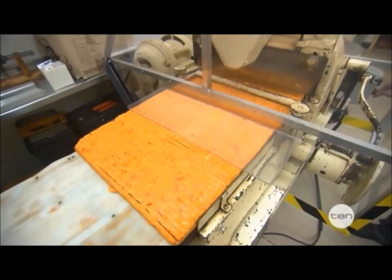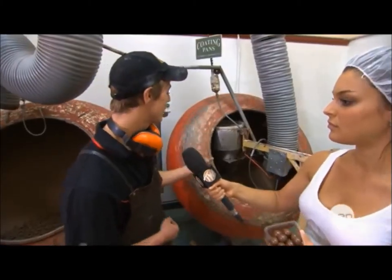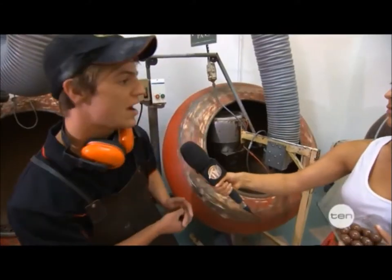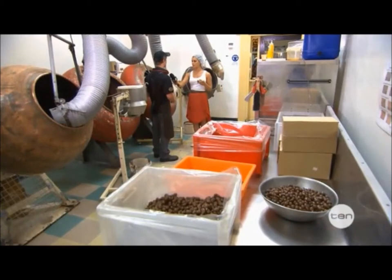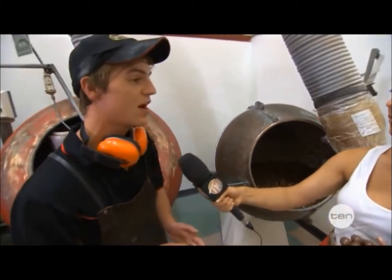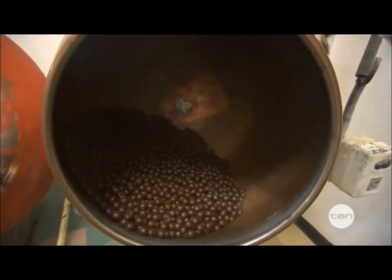We use the guillotine to cut it up, and then we throw them in these coating pans here and slowly drip chocolate onto them until they're at the right weight. Once at the right weight, we take them out and put them into these polishing pans. We put chocolate glaze on them and chocolate varnish until they're all dry and shiny, and they're done.